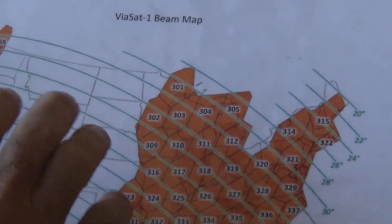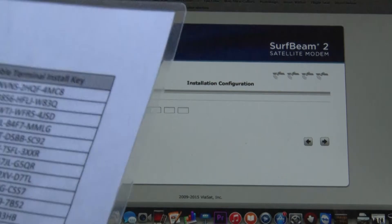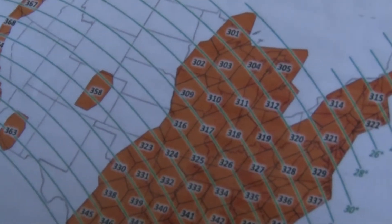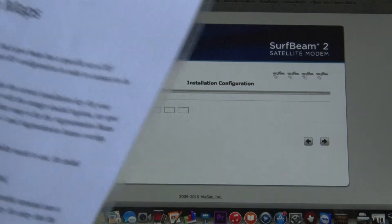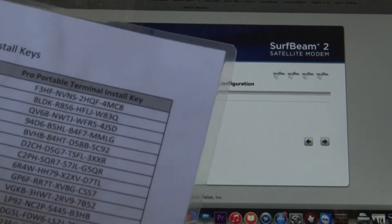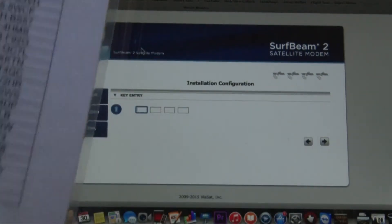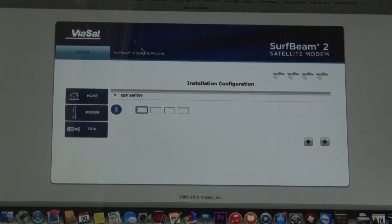If you're able to use the Viasat 1 satellite, you can use all the codes on here. You can see on Viasat they go up to 358, 371, 365 up there in Washington, 360 in Florida — they're more of the 300s. If you're in the other beams, like if your beam calls for 71, there are codes for 71. These are the augmentation beam install keys — there's a whole bunch of pages. There's Viasat 1 for 301 through 332, then the other ones on the other page. Here's 333 Viasat — everything's here that you need.